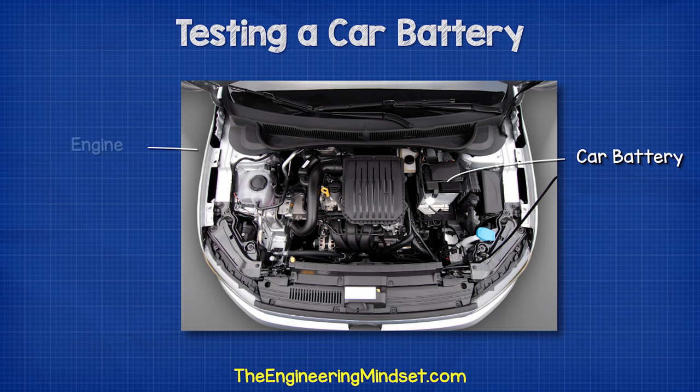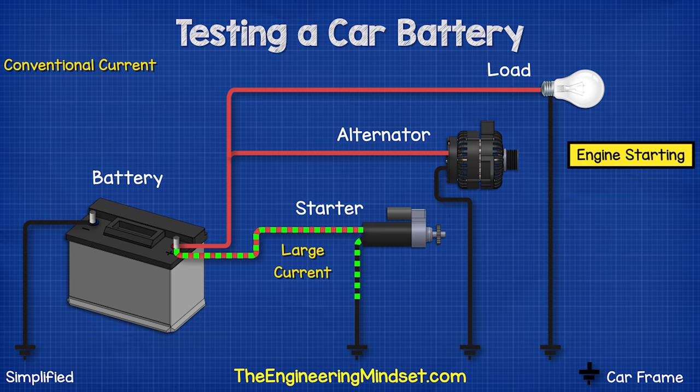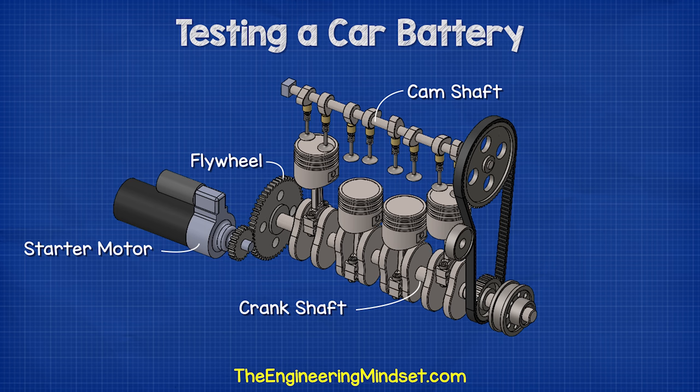The typical car battery is found in the engine bay of the car. The battery is first used to start the engine, and it does this by providing electricity to a small electrical motor known as the starter motor. The starter motor engages a small gear onto the flywheel of the engine and turns it to turn the crankshaft.